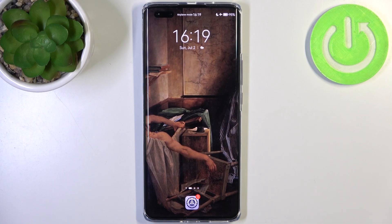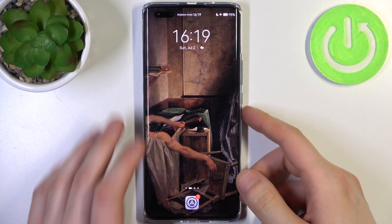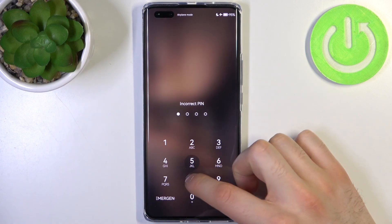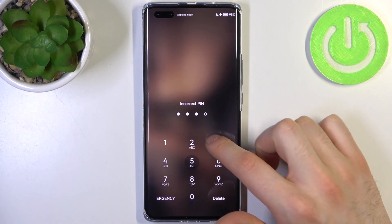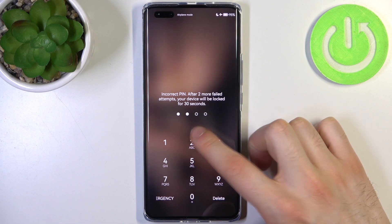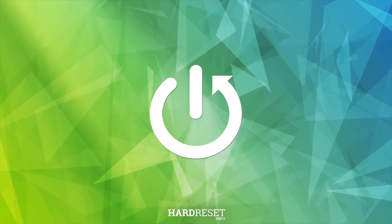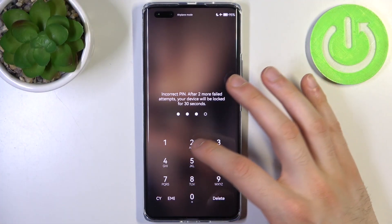Here I have Huawei Nova 11 Ultra and today I'm going to show you how to remove the screen lock from this device, in case you set a PIN, password, or pattern and unfortunately forgot it and can't unlock your device.